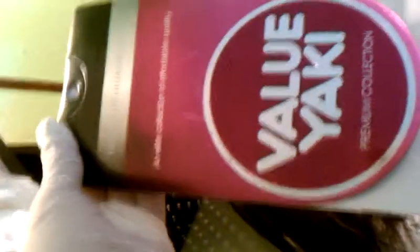This time I'm doing something a little different — I'm doing half and half, so the top is black. This is a 1B. I use the Value Yaki Beauty Supply Store; I've used this before and it is excellent hair, great. I haven't had any tangles or anything like that, it's long lasting, and I got 10 inches.